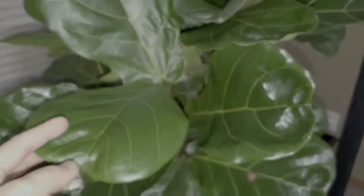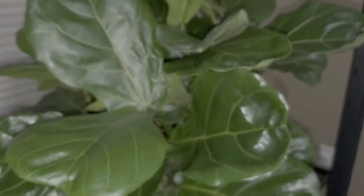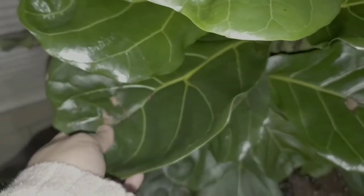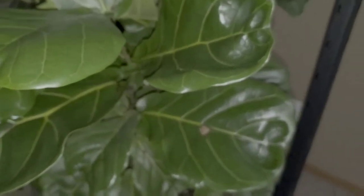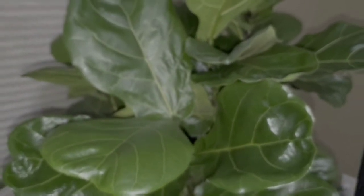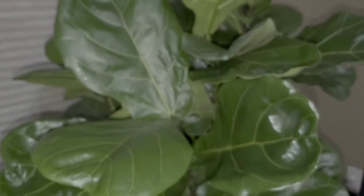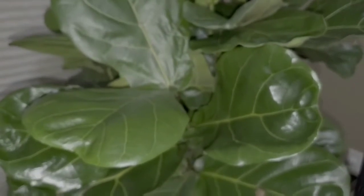If you guys have grown fiddle leaf fig and know a lot more than me, let me know how my plant is doing. I've cleaned the leaves as much as I can. These burn spots are not from me — they were sadly already from the store. Since it's just a tiny part of the leaf, I usually let nature take its course. Unless the leaf completely separates naturally from the stem, I don't yank it off. In nature, nobody's out there to prune it. When it falls down on its own, I put it in our compost.